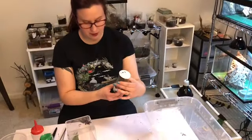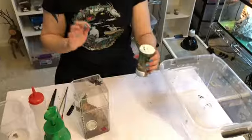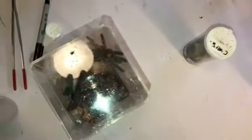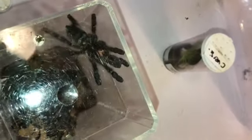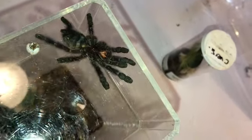Tom bred Carabina Versicolors through Fear Not Tarantulas. He used Tanya of Fear Not Tarantulas' male and his own female to breed the Carabina Versicolors, and ended up with about 165 or 170 spiderlings — something crazy like that. So what I wanted to do is talk about Versicolor care and how that changes as the animal ages.